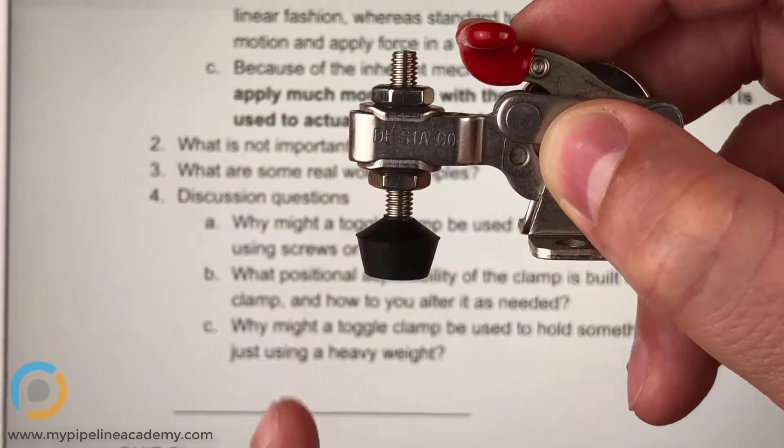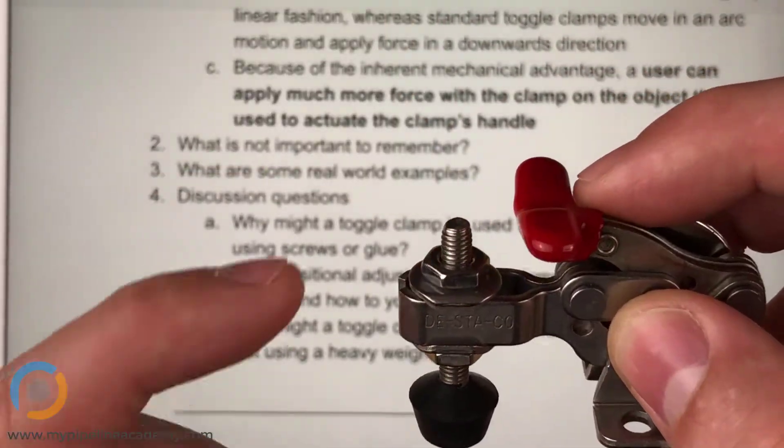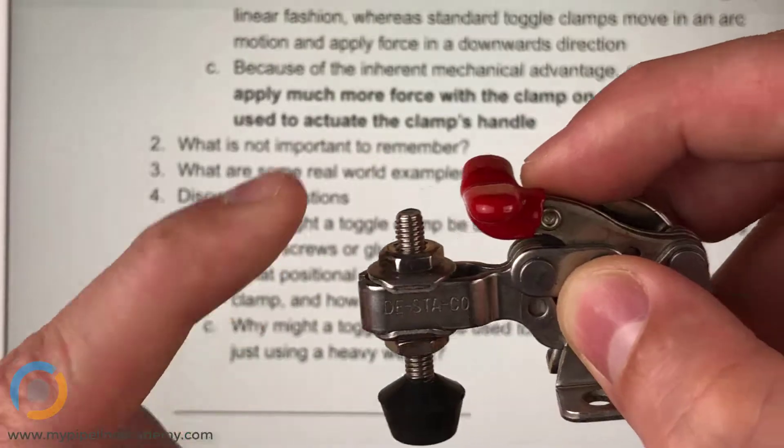That'll move this rubber stop up or down. What is this called? This is just a threaded stud.